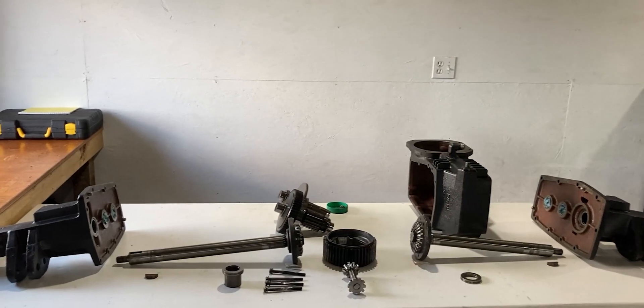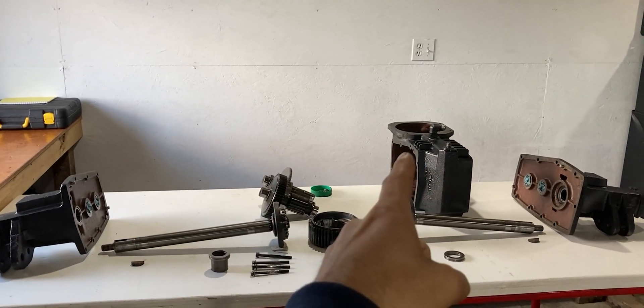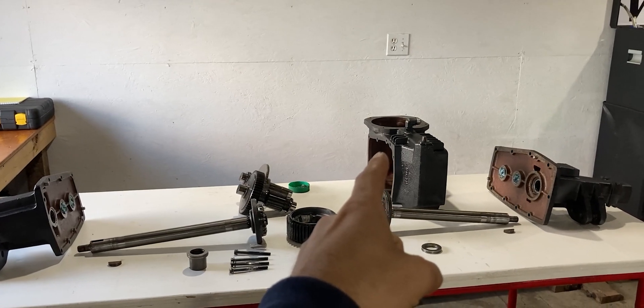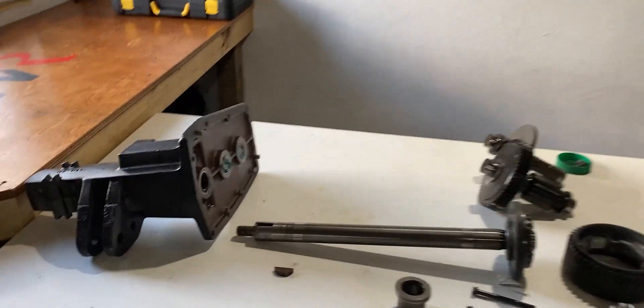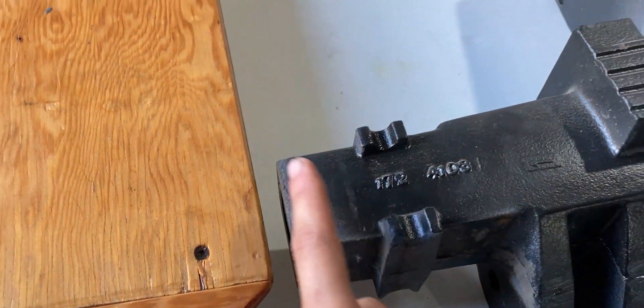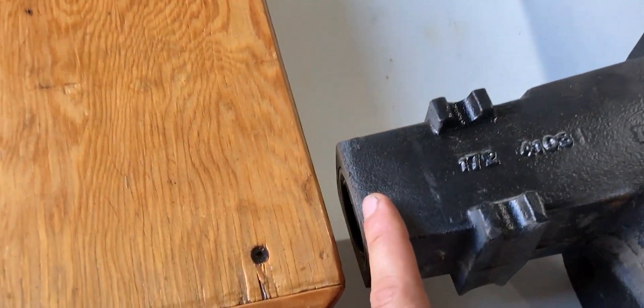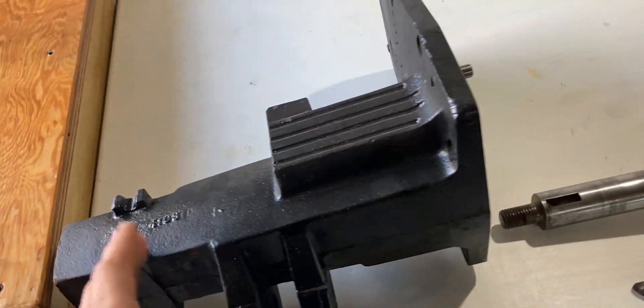On the table in front of me I have all the parts laid out which came out of the rear end. We have the central block or housing, the right side housing, and the left side. I'll start with the left side first. We just have a standard casting which holds the axle. We have a bearing on the side and the most outer point holds a seal — I will be exchanging the seal while I'm already at it.